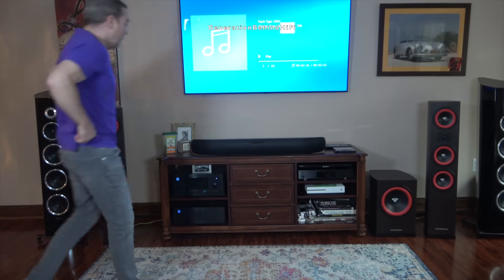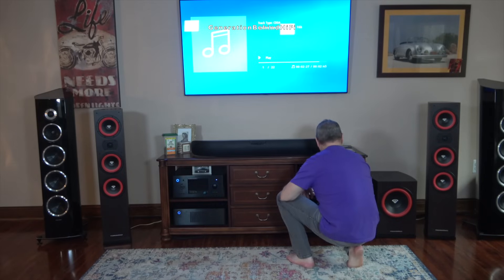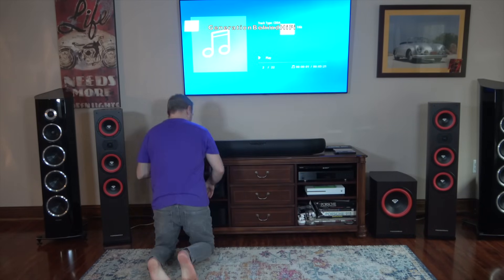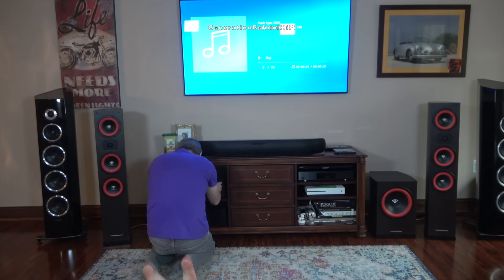And that's my Look Inside video on Cerwin Vega's brand new flagship floor-standing speaker. If you'd like to hear my thoughts on how the LA365 sounds, check out my review video, which should be out next month. So long, and happy listening!